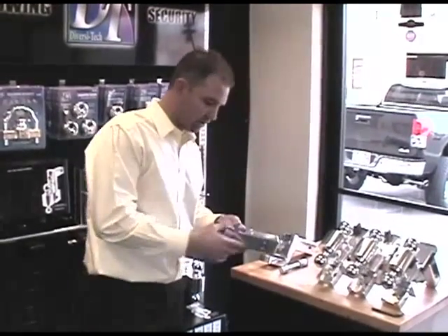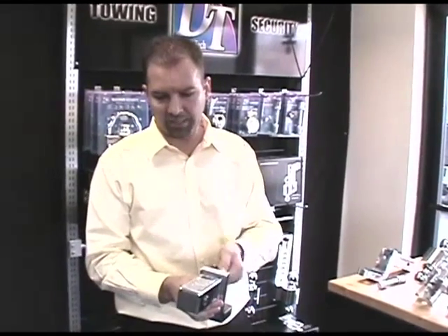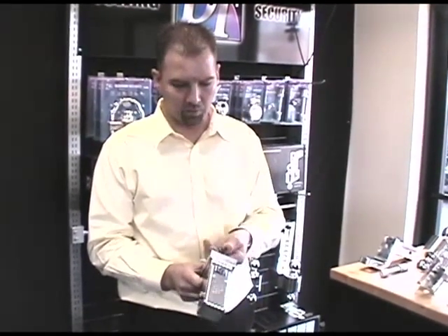The next series is the DTLBM series — that's the locking ball mount. This ball mount is available in the same sizes: two, four, and six inch, also with a one-inch or one-and-a-quarter inch hole. This ball mount has an integrated locking system that retracts the pins into the receiver tube. When you want to release it, you simply turn the key a full half turn and it retracts the pins to remove it from the receiver.